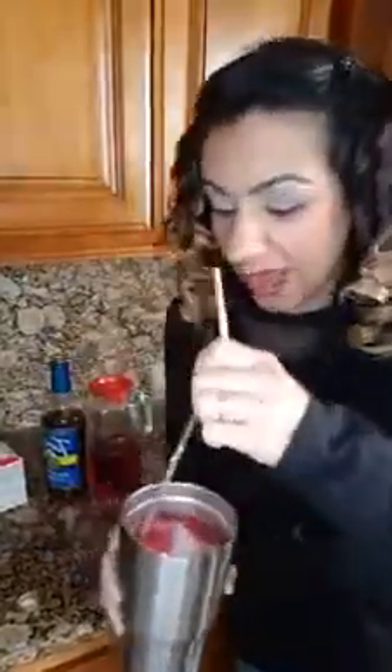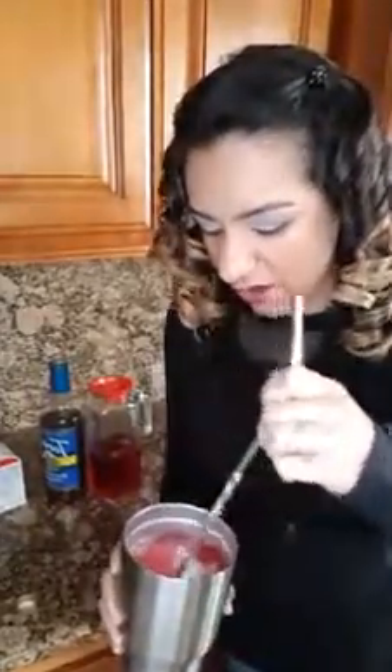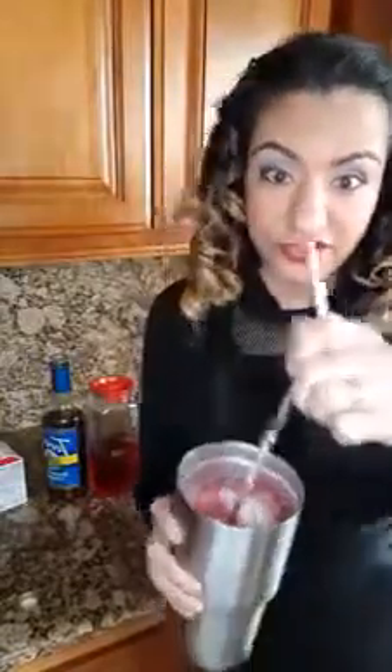I always get this messy because of the ice. This is great on the go. Just mix, mix, mix — if you have a shaker cup, that's probably a lot easier. I was trying not to dirty dishes, but can you see that? This is a fruity, yummy, keto-friendly drink.